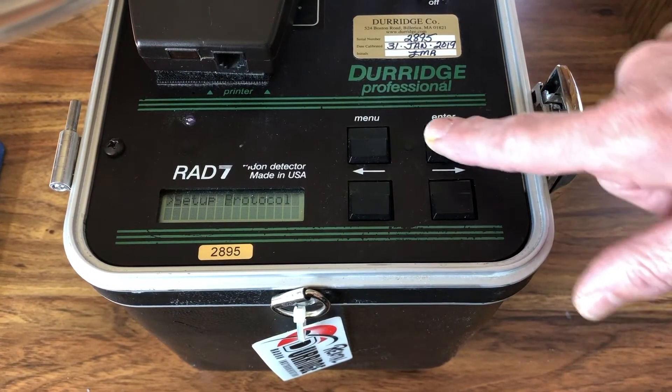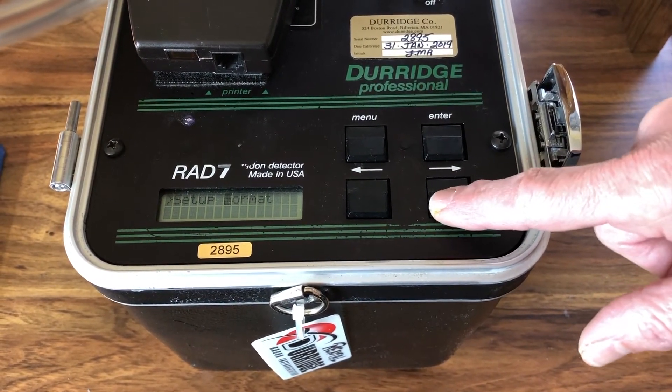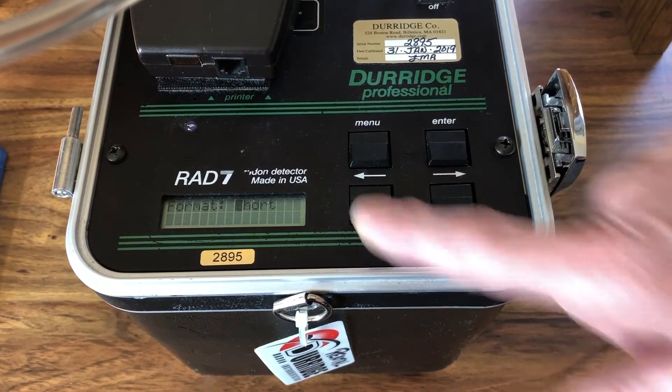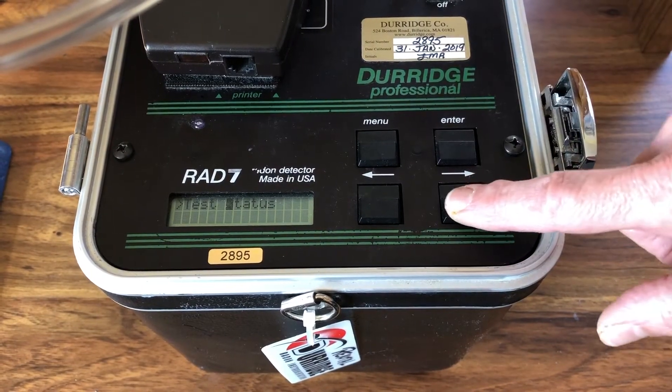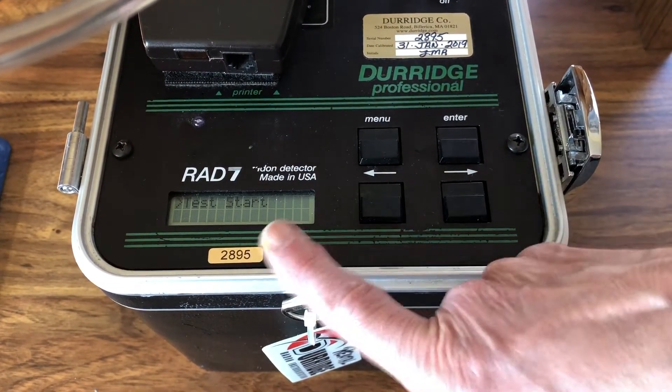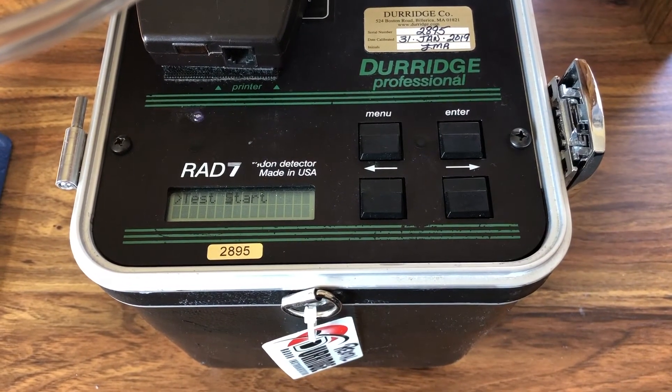In setup, you can set the format to what you want, but short would probably be just fine. Now it's ready. We're not going to hit enter yet, but we're ready to start once we have attached our bottle.